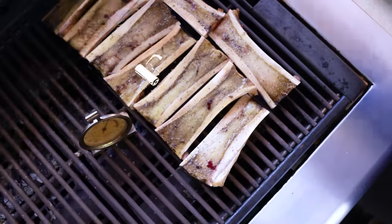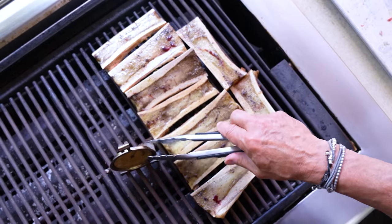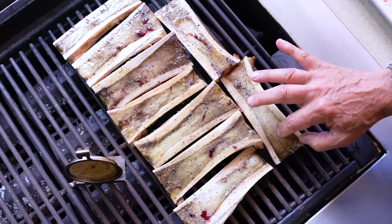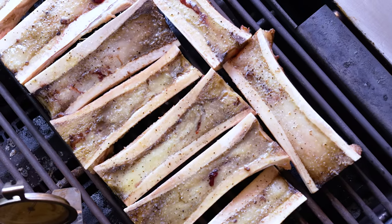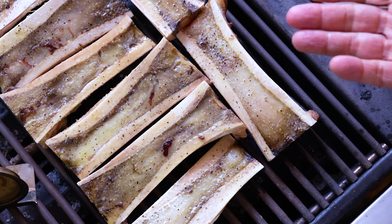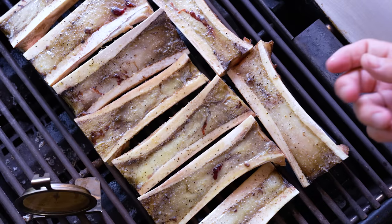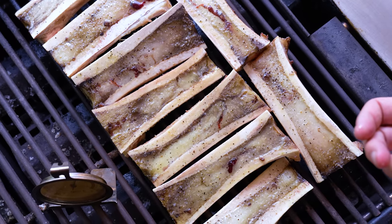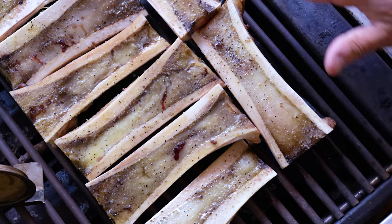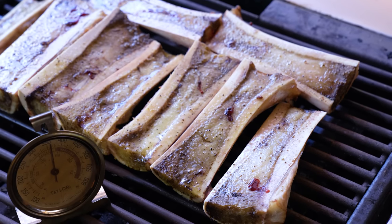About 10 minutes in at 400 degrees and the bone marrows are cooking beautifully. If you've never had bone marrow, you're missing out. I should point out that if you were serving them on their own, you can soak them in salt water overnight to get rid of any bits of blood — it'll make them pure white and they'll present better. But there's no point doing that when you're just going to use it all in a butter.